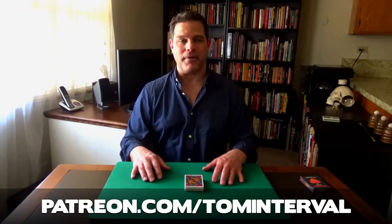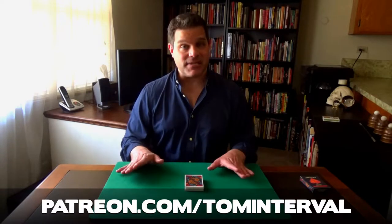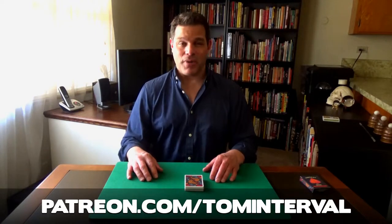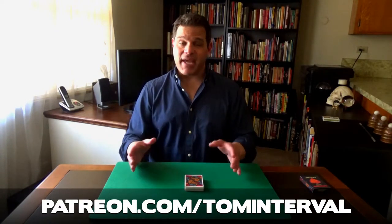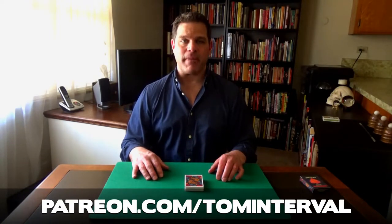That's why I want you to support me at patreon.com/TomInterval — not because I'm greedy. I'm the only guy here at Interval Magic; I'm a sole proprietor trying to make a living just like every other creative artist. It ain't easy, trust me. So thank you for having the patience to listen to this pitch. I really want you to stick around and watch the presentation at least, and if you want to learn this trick, go to patreon.com/TomInterval.